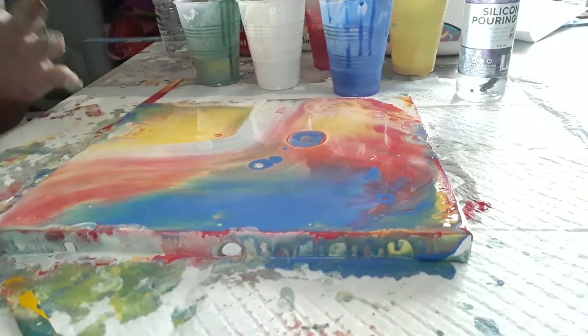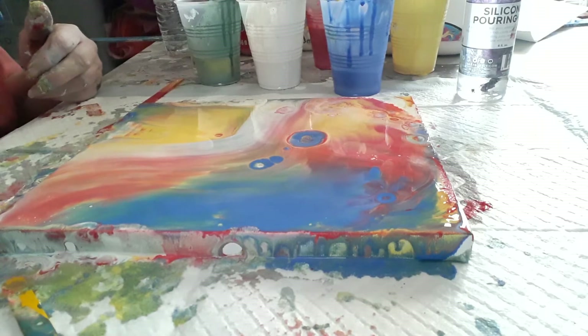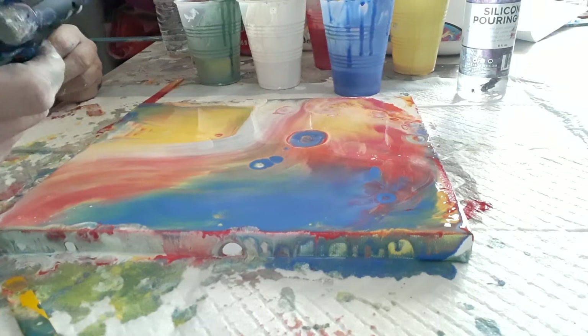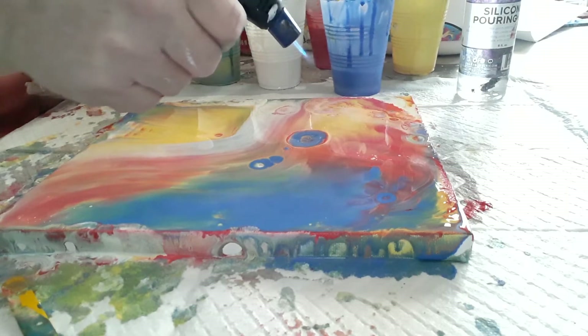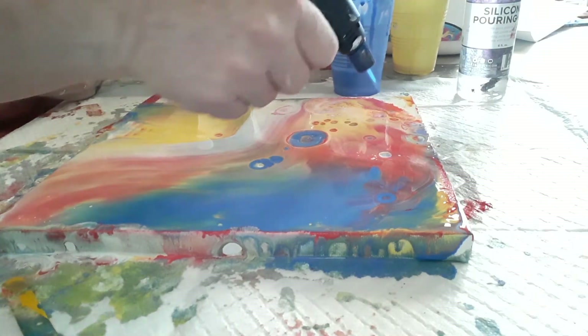The only thing left to do is use our torch. Go ahead and get our torch — always make sure it's on safety and unlatch it. I already unlatched it and it's turned on. Let's see what we can make out of this. A little bit of heat — look at those cells coming.